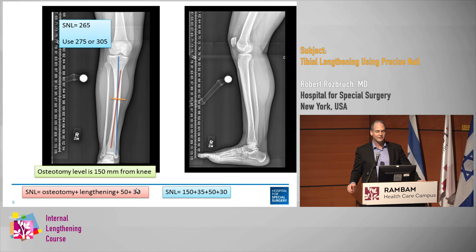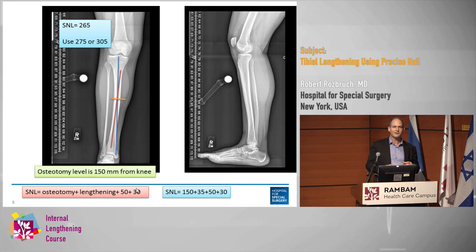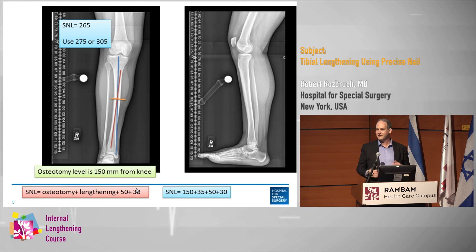That number comes out to 265, so I'm going to use either a 275 or a 305. In this business there are long nailers and short nailers, and everybody has their own style. Some of the adult surgeons tend to be longer nailers because it's a trauma-type technique to put in a long nail, and some of the peds guys maybe tend to use shorter nails.